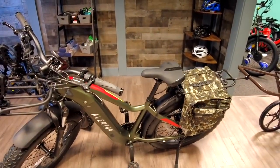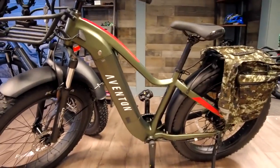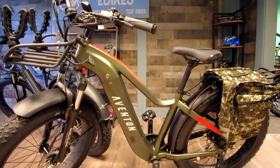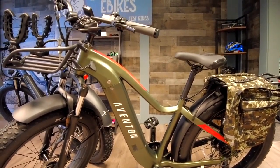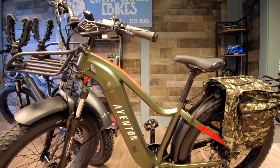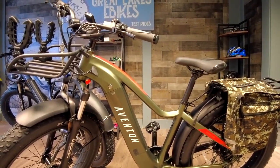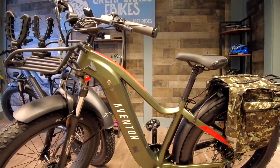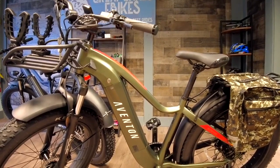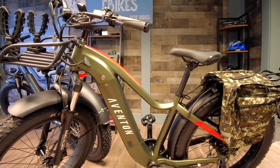Let's talk about the bikes. We'll start with the one right in front of us — this is the Aviton Adventure. It comes in a couple of colors, but something tells me you might like the army green we have showcased here today. It has a little red accent which is pretty cool. In our first week of being open, we sold four of this exact same color.